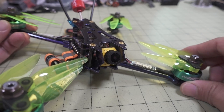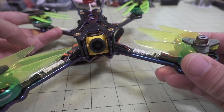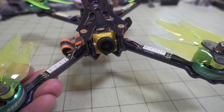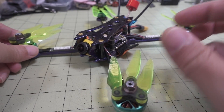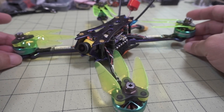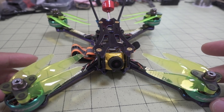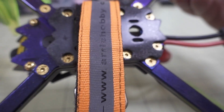You have a Caddx Ratel — standard Ratel — it's a micro-sized analog camera, of course. And then you've got these programmable LEDs on all of the arms. They've kind of blinged this out to differentiate themselves from all of the other 5-inch racing drones out there. You've got separated, individual arms on this frame.